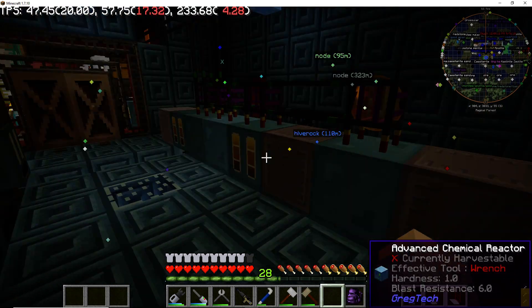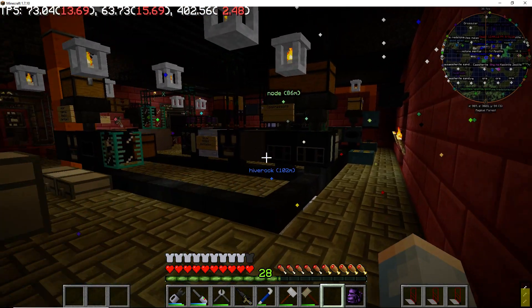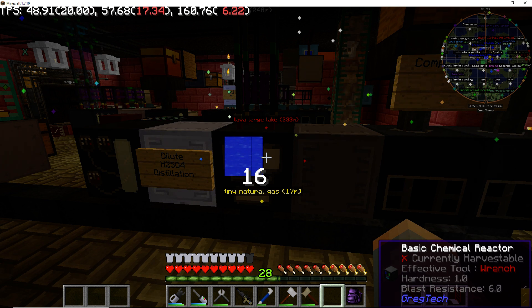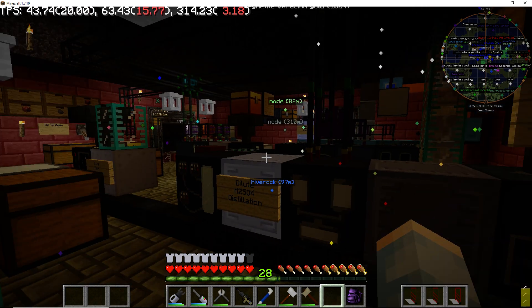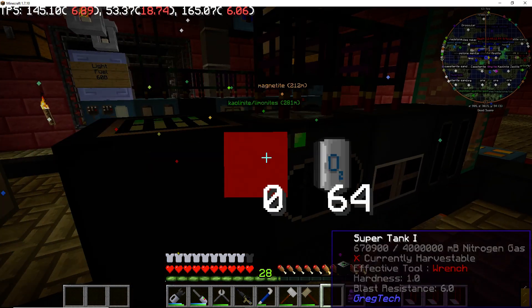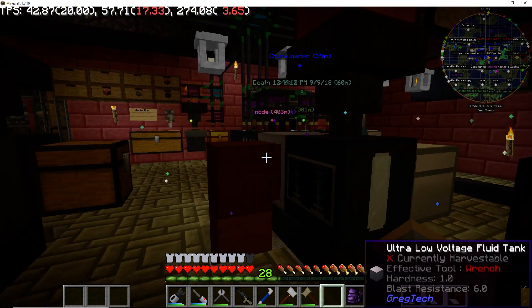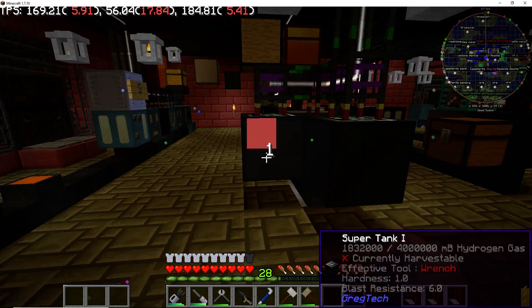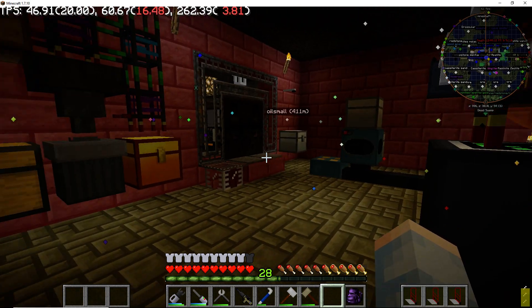On the outside of the room over here, this is where the hydrogen sulfide comes in to be turned into sulfuric acid — when the desulfurization completes, it comes in over here. Over here are some compressors that make oxygen cells and nitrogen that I use for my EBF. Here are the hydrogen and oxygen tanks.